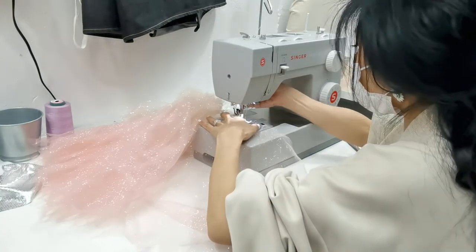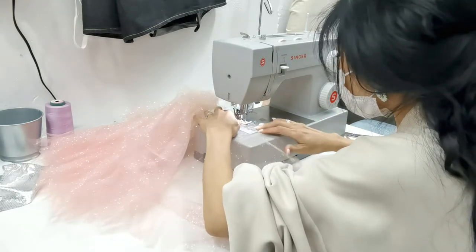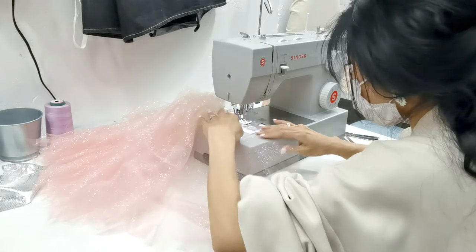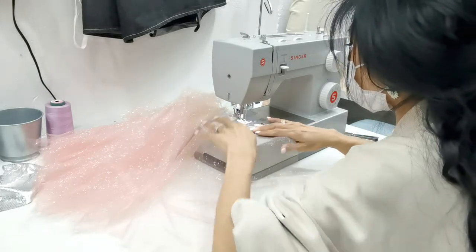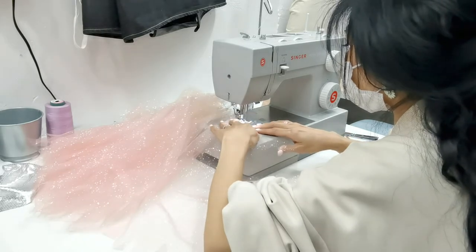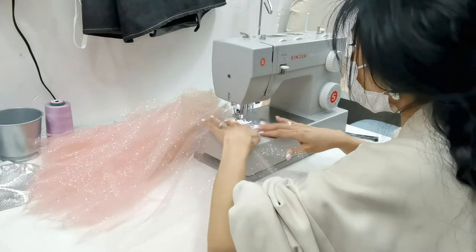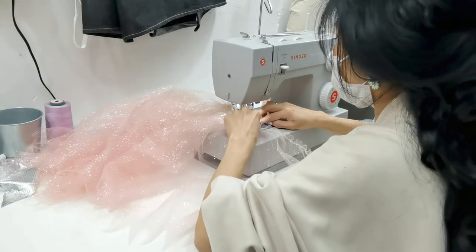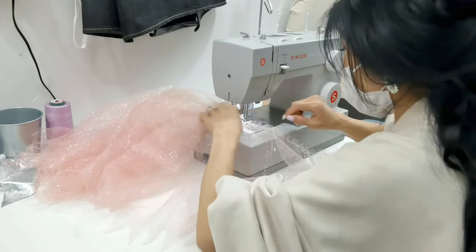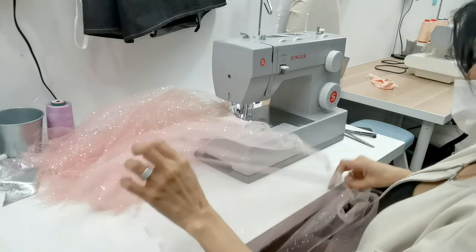Your tension is going to be set at whatever tension you want the gather to be — meaning the higher the tension, the more the gathers will be. You can see what Ariel's doing: she's going over the same line again because she wants it more gathered. If you want it more gathered, you can run through the line again, because you're using a straight stitch at the widest length, and you can always go through again to get the gather that you want.